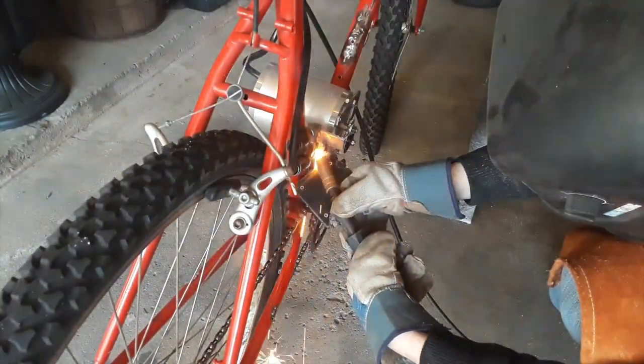Now I welded on those square tubes to the steel bracket I installed earlier. This ensures the motor can mount on the same exact spot in case I have to take it off.